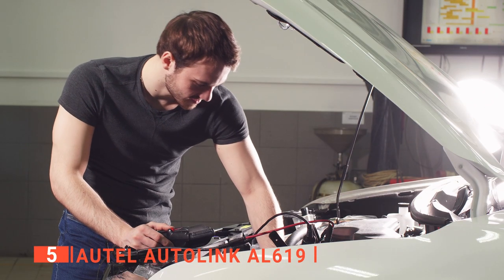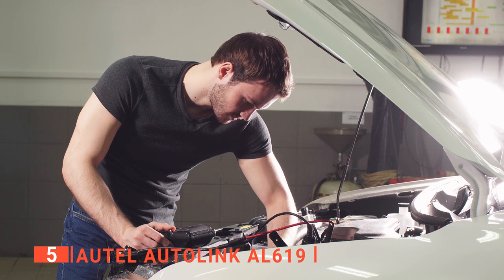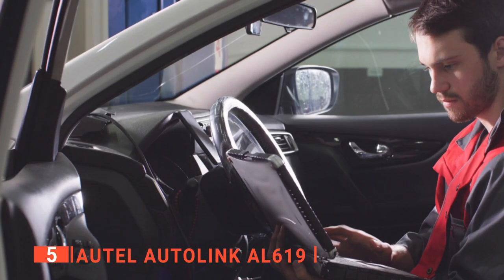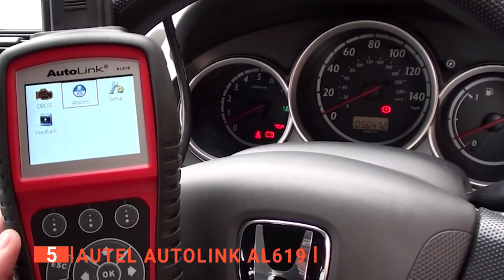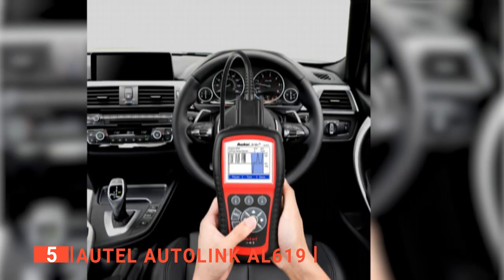Many people want the ability to diagnose their vehicle's warning lights and fault codes directly at home, because it can be both expensive and unnecessary to visit a mechanic for every minor issue. Besides, there will always be some problems on the go that you have to diagnose yourself. An ideal solution for this problem is by using an OBD2 scanner like this one from Autel Autolink.